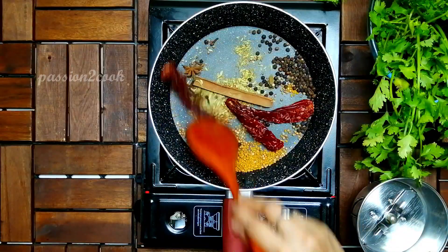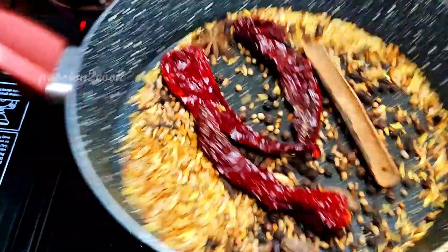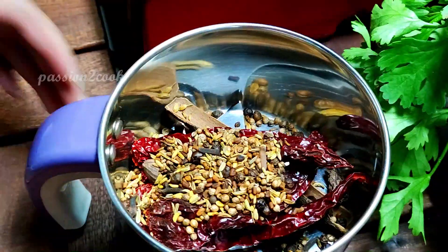Add one big cinnamon stick and three dry red chilies. Slightly roast everything for two minutes on low flame. Once done, grind it to a fine powder and set aside. This masala mix will be used for both the marination and the gravy.